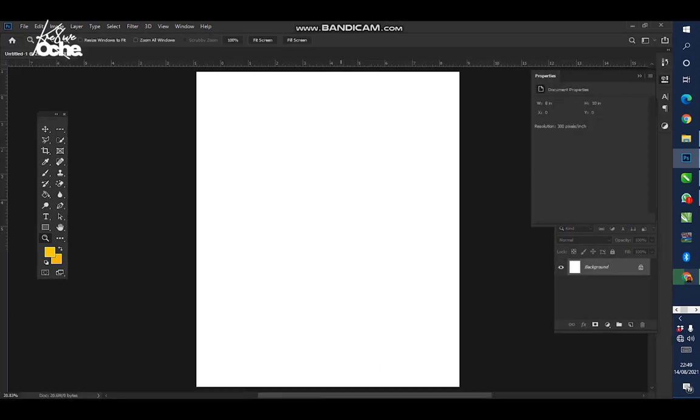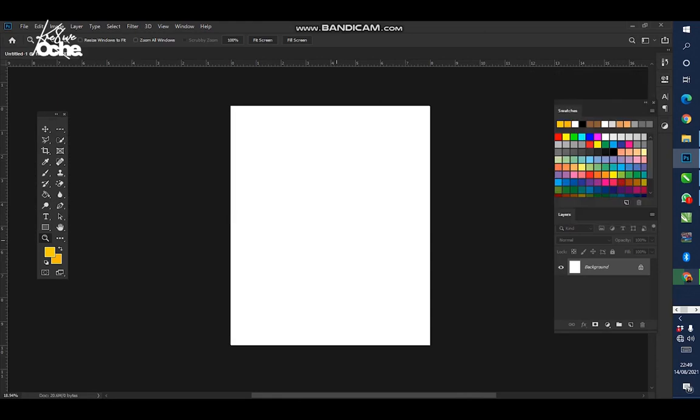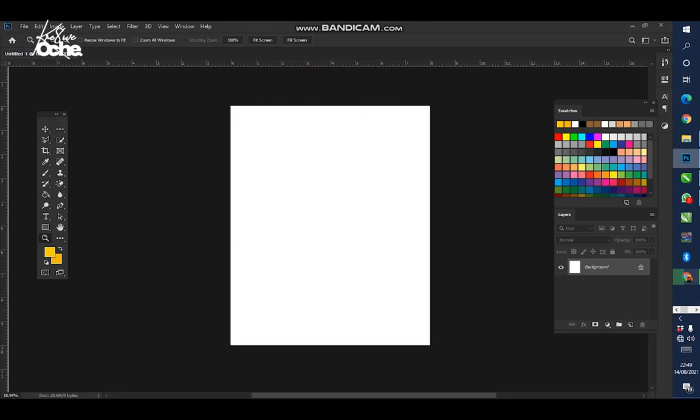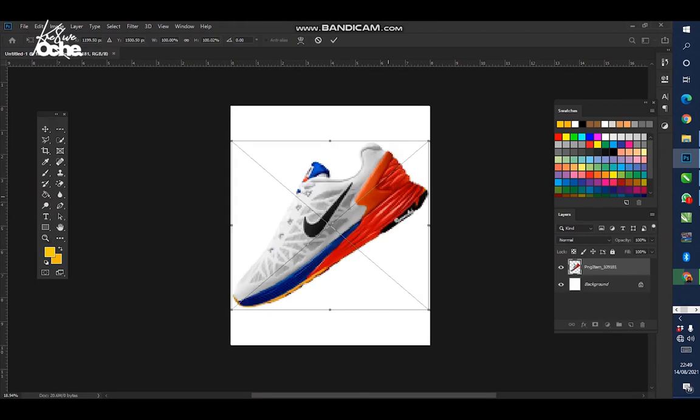I already have my files. If you cannot follow this tutorial you can download the file in the link under this video. I have a PNG transparent shoe here which I want to use. Note: we are designing this from scratch with no reference. The concept is to advertise a Nike shoe, so we'll give it a caption like 'Nike Sports' — let's see what we create.